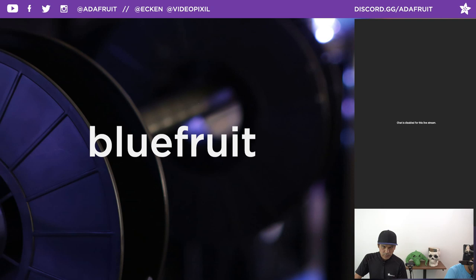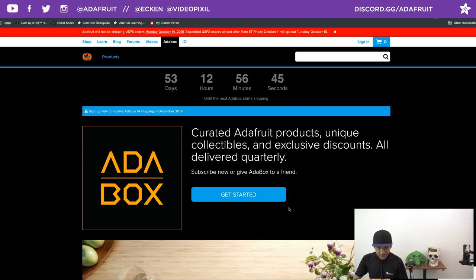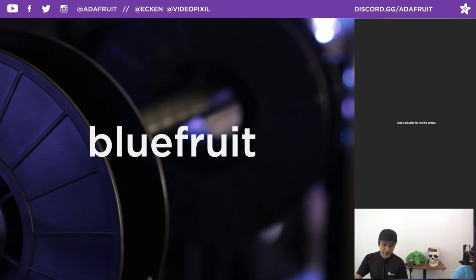This week we have a very fun project. Quick housekeeping: check out adabox.com — we have a new counter at the top that tells you how many days, hours, minutes, and seconds are left to get into the Adabox subscription. Only 53 days left, so check it out and sign up. Note: you cannot use coupon code BLUEFRUIT with subscriptions or gift certificates.